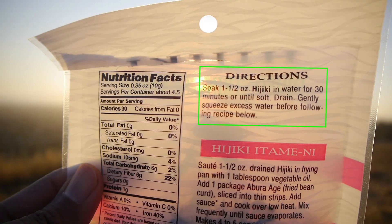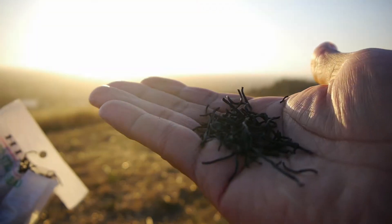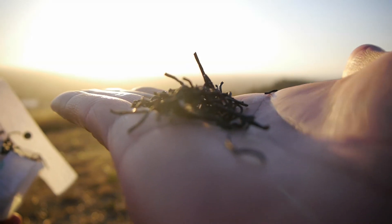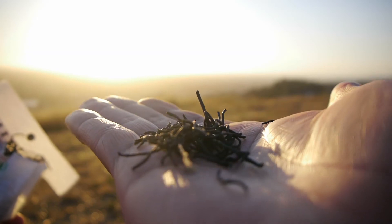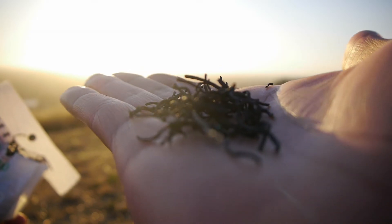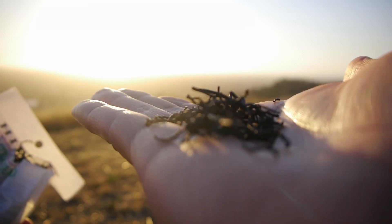The directions say to soak one and a half ounces of Hijiki in water for 30 minutes or until it is soft, and then drain and gently squeeze excessive water out. It will expand two to three times in size, and this will remove most of the arsenic. Make sure to dump out the water because it will have arsenic in it. An additional rinse after soaking will further remove the arsenic.